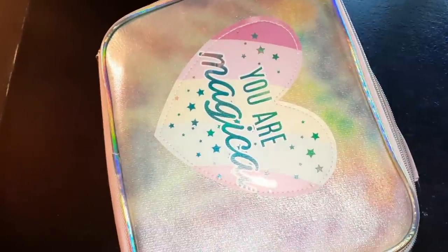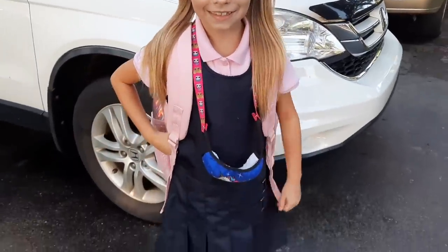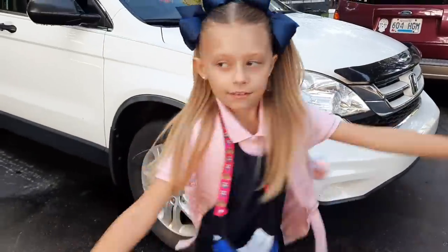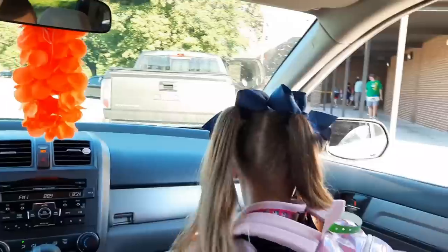Here she is already showing off her little socks. We went ahead and dropped her off at school — during the first week we both take her every day.